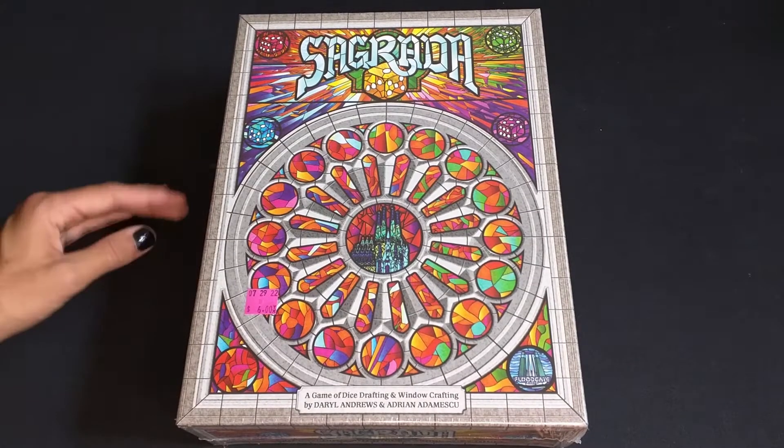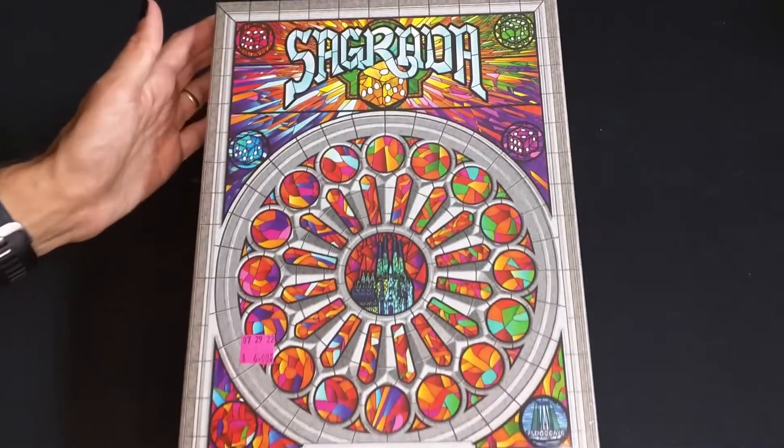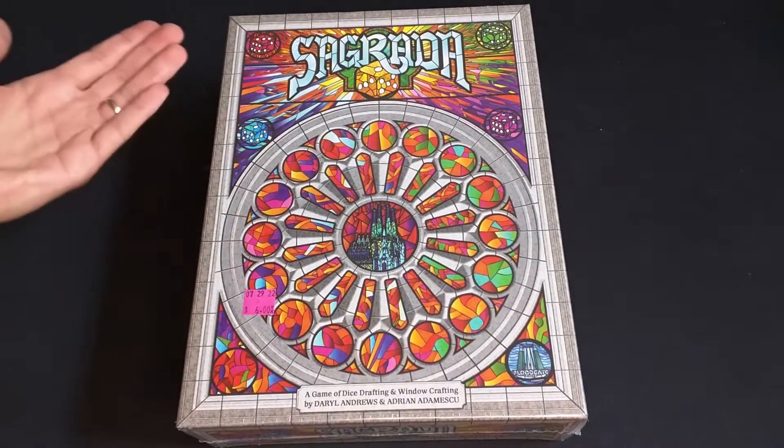Hello, my name is Aaron. Welcome to Board Games, Bricks and Hobbies. This is an unboxing and component overview of Sagrada.